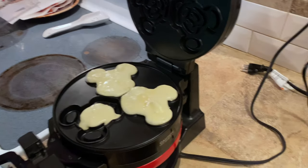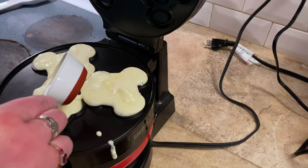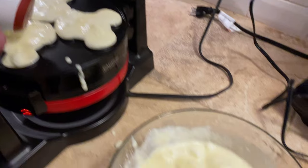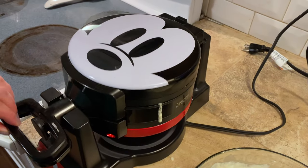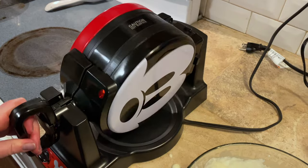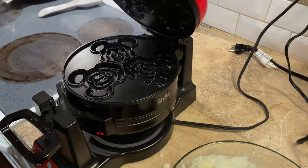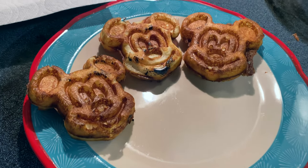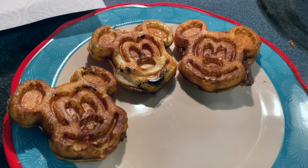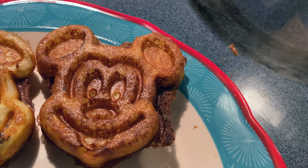Oh yeah, look at this guys. It's going on there. Oh, look at that — yum! Here we go, and then the magic is going to happen. Boom. Mickey pants! So here are the first ones, guys. They just came out. Look how beautiful they are. Oh my gosh, look at that Mickey face right there.